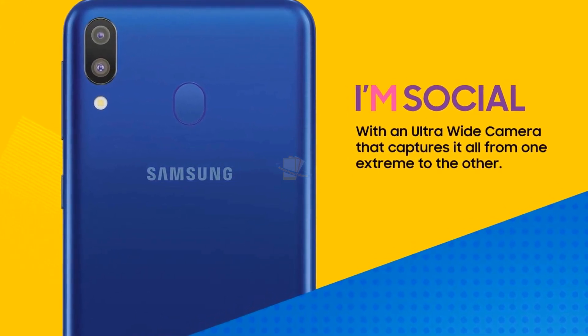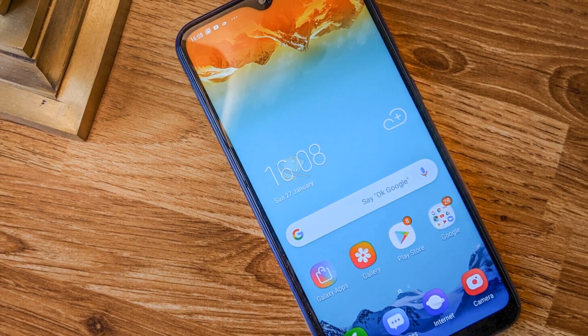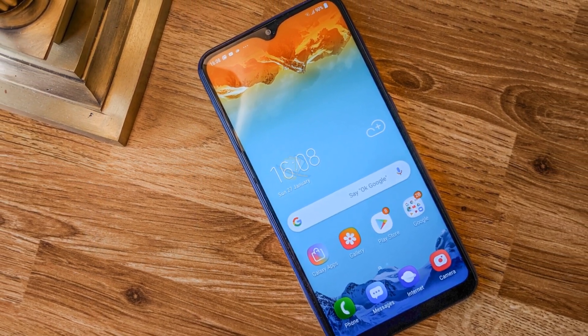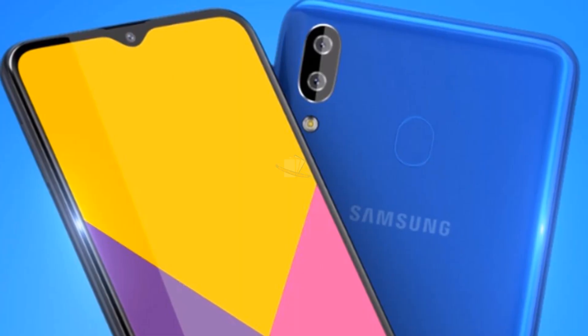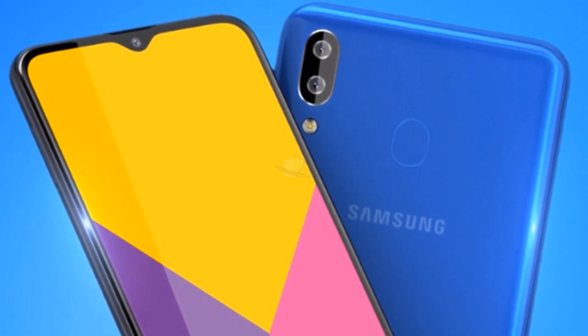The 7870, by contrast, is purely focused on efficiency. The M10s will have 32 GB of storage, along with 3 GB of RAM — the same as the Galaxy M10. It will have Android 9 Pie out of the box and should be eligible for the Android 10 update.